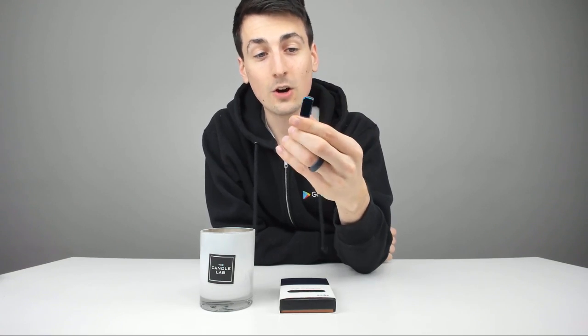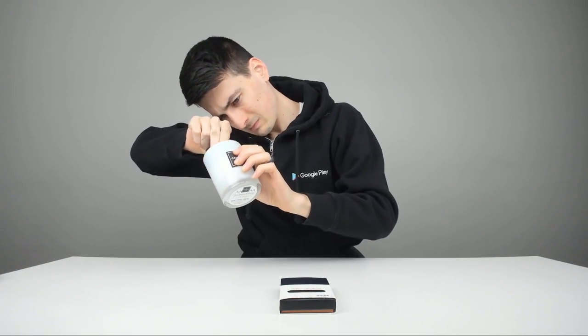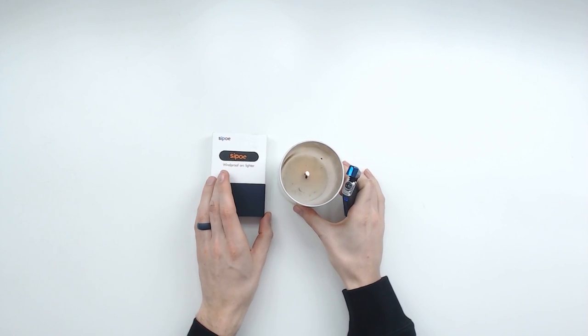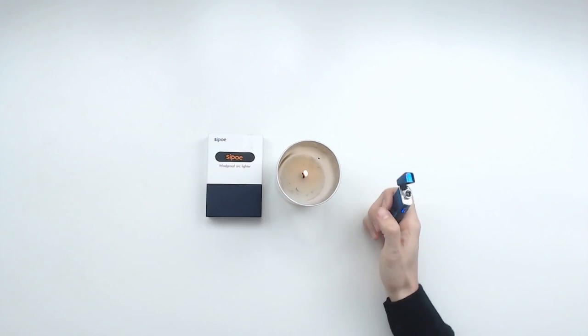I'm going to hold it close to the microphone so maybe you can hear the noise of it. It's just really neat. Let's go ahead and light it up. I was able to get the candle lit up — you can see it from my overhead camera right there. Got a nice flame going. The lighter's great.